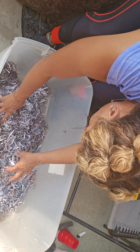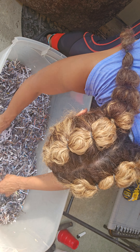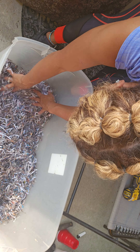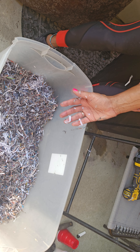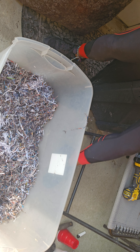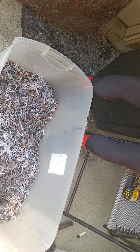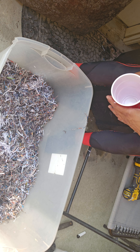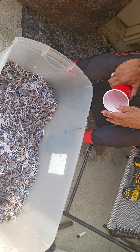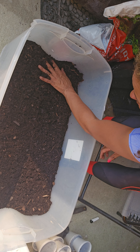Then you want to come back and shred it. Next, I'm going to add the mulch, and then I'm going to use the brown topsoil. I'm just going to repeat that as many times as I can. This is what it looks like with one layer.